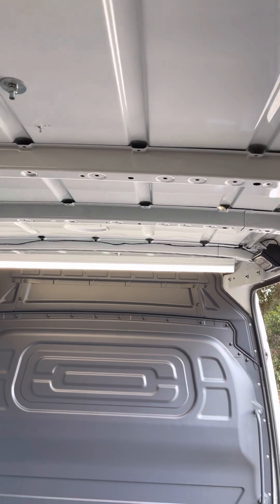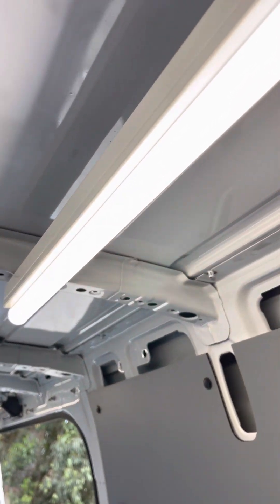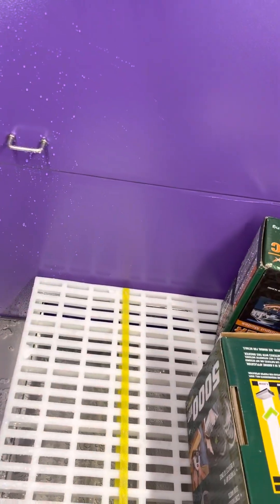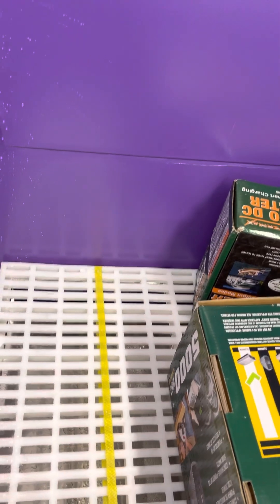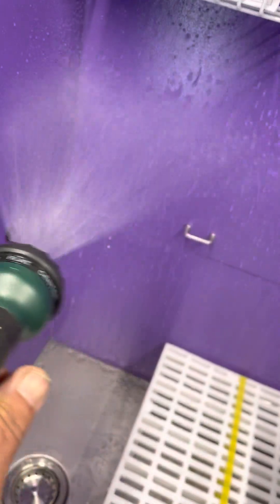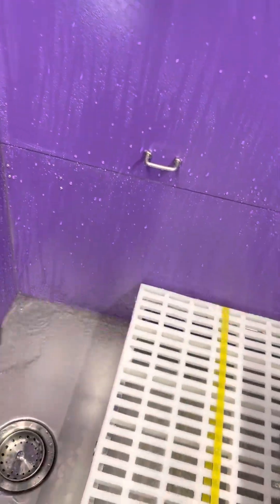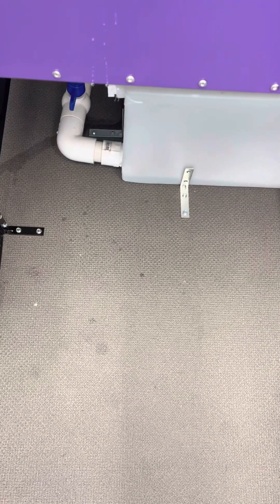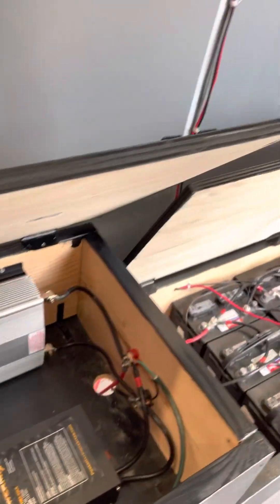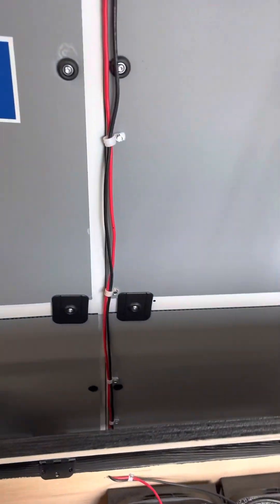We have a light strip here over the grooming table and one right above me. This is a switch to turn on the water — nice pressure, right? Watch this: the water goes down the drain into here. We have a valve that's open now, so it's going straight down.